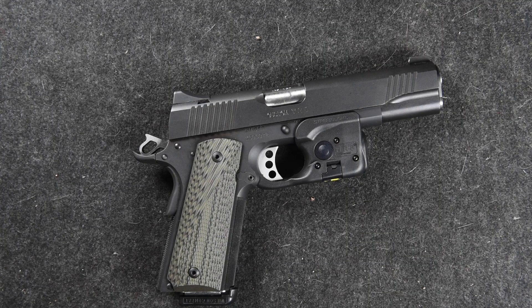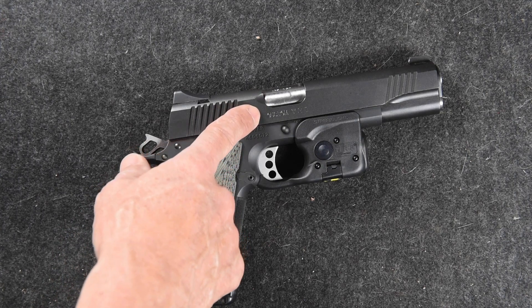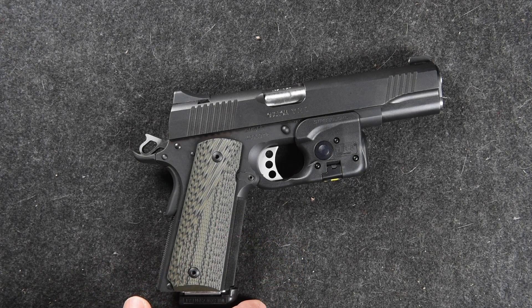I want to thank you for watching this video. I especially made this because I didn't see any other ones for the Kimber Custom TLE II, so hopefully that helps you out. There are just a few tricks to getting it installed, but once you get it on there it's really easy to use and I'm really happy with it. Thanks for watching.